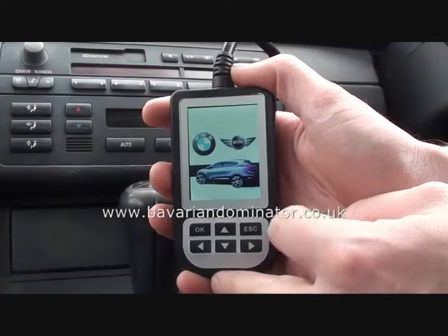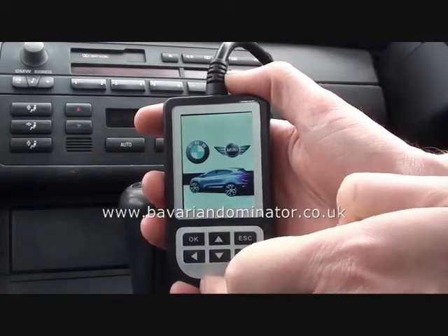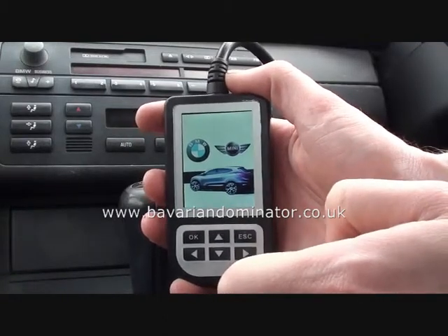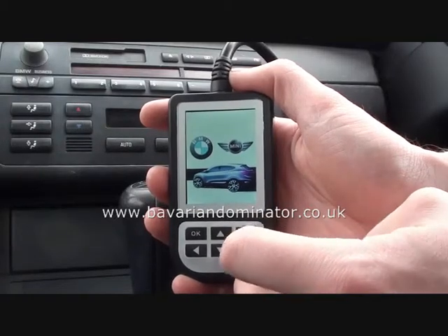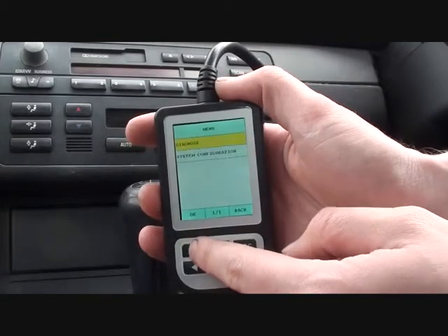I suspect the reason for the engine management light being on is that the vehicle is running quite rough. Basically, when you're starting it, it's rough idle, then it cuts out. Also, at junctions you have to keep quite a bit of gas on, otherwise it will cut out. So this tool should give us the answer.